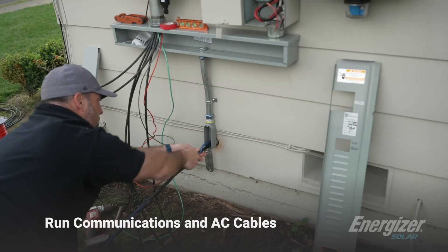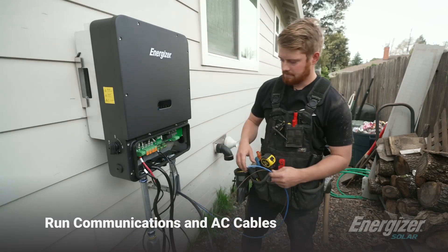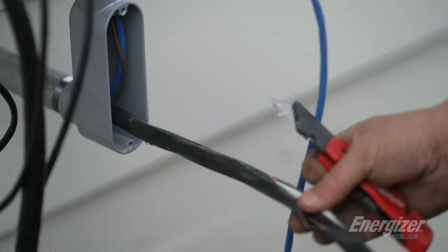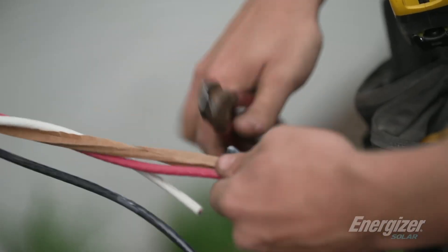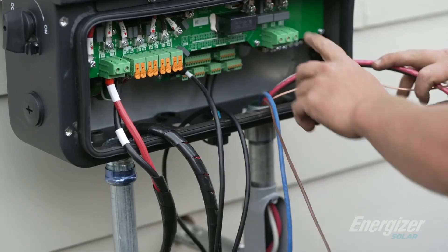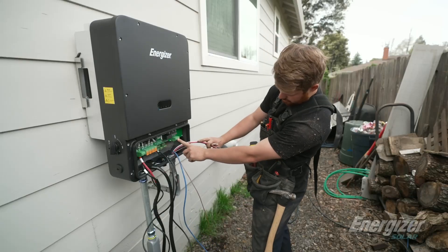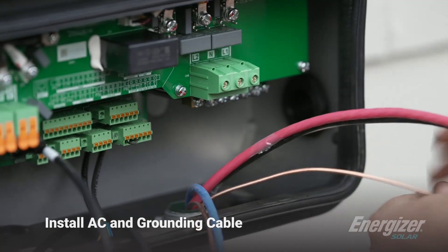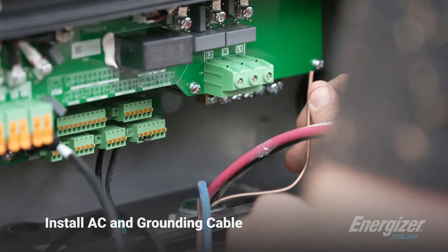We've got our comms wire and also our AC conductors — they've gone through the wall. Now we're basically going to be just installing these, hooking them up inside the inverter itself. So I'm going to start off by hooking up the AC voltage. We have L1, neutral in the center, and then L2. And then we've got our grounding bar right here below. So we're going to start with the ground.